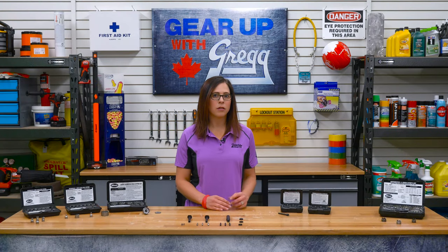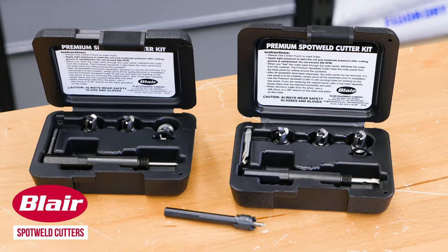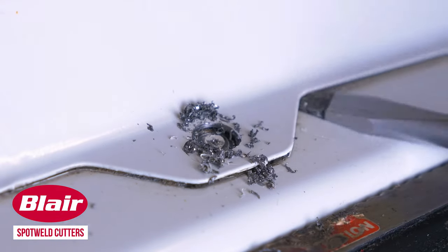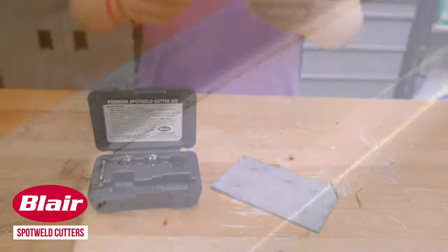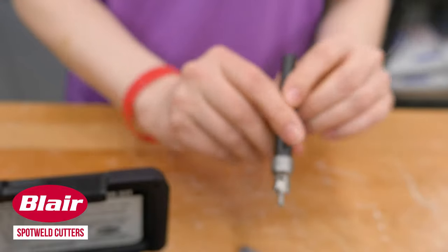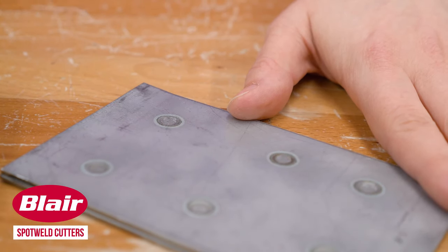But why use a Spot Weld Cutter? Well, if you want to remove one of the welded panels in a car without damaging the underlying panel, you can use a Spot Weld Cutter, which allows you to only cut through the first layer of metal. You're then left with the second sheet that you can grind down and reuse. The Spot Weld Cutter's hollow design cuts around the spot weld, meaning that the weld hardness does not affect the sharpness of your tool.